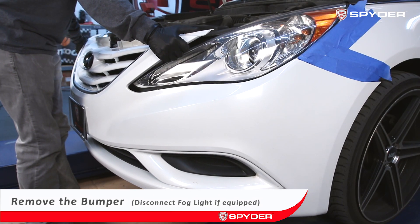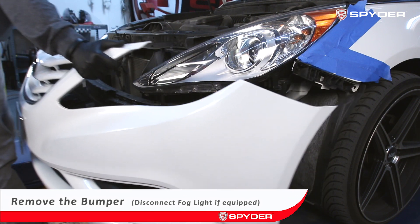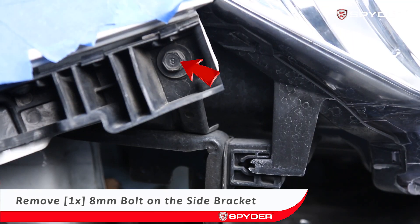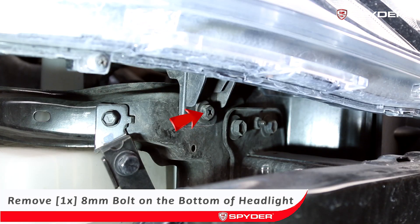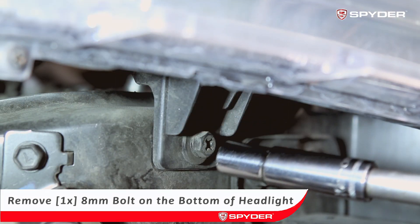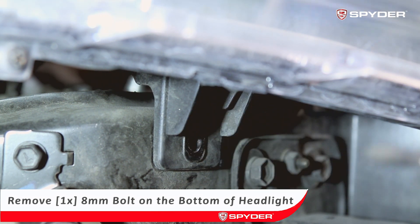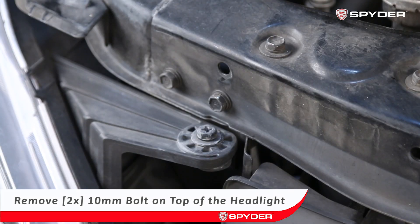From there you can now unseat the front bumper. Don't forget to remove both fog lights from the bumper if equipped. Your next step will be to remove one 8 millimeter bolt on the side bracket, one 8 millimeter bolt on the bottom of the headlight behind the bumper reinforcement, and then remove two 10 millimeter bolts holding the top of the light.